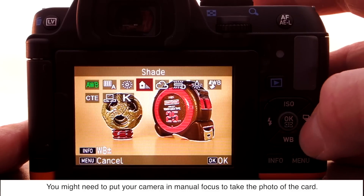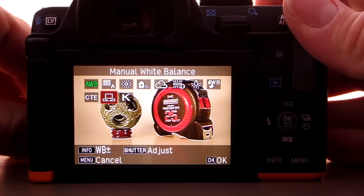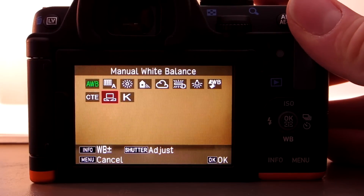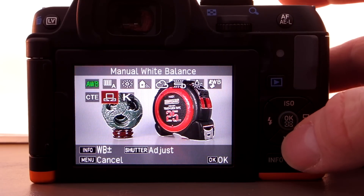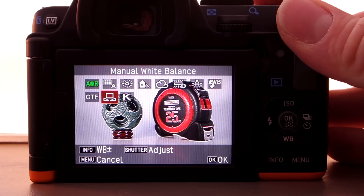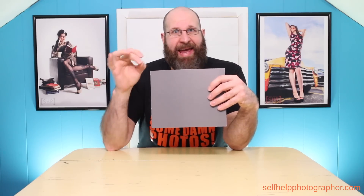So what you do is put the gray card in the scene that you're photographing, and then you take a picture of the card. When you take that picture, the card reflects the light into the camera, and because there is no color contamination from the card, the camera is able to measure the wavelength signature of that light and perfectly correct all of the colors in the photos that you take in that light. And it's that simple — that's all there is to it.